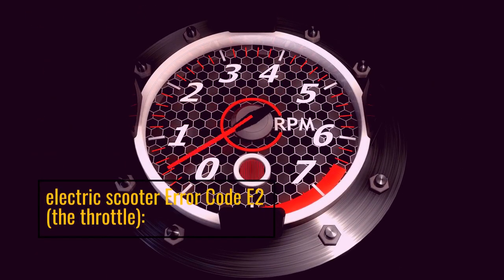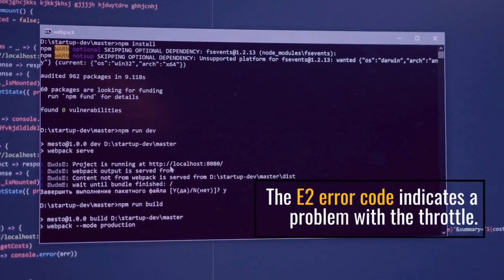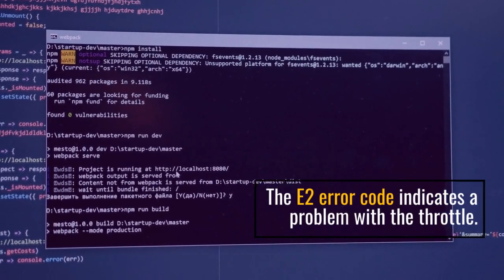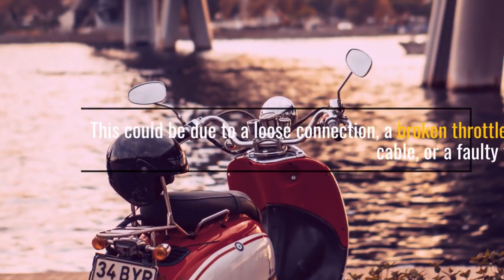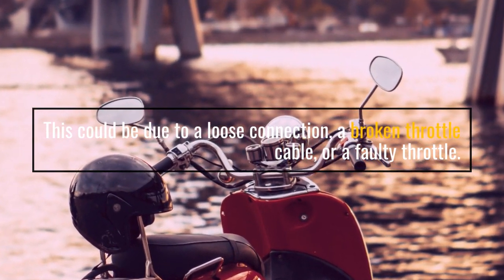Electric Scooter Error Code E2: the throttle. The E2 error code indicates a problem with the throttle. This could be due to a loose connection, a broken throttle cable, or a faulty throttle.